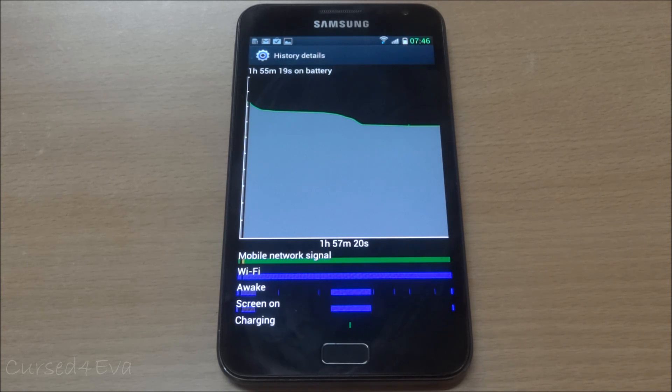As far as battery life goes, it's pretty decent - on par with MiTeam ROMs as always. I get close to 25 hours with moderate usage and it definitely lasts a full day. I don't have stats to show since I just flashed this ROM over from a different one.